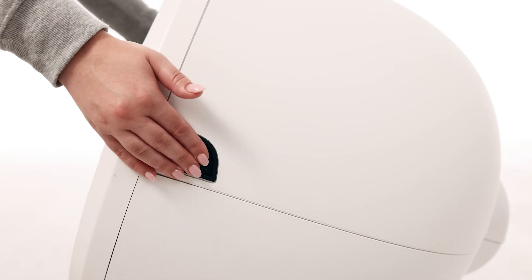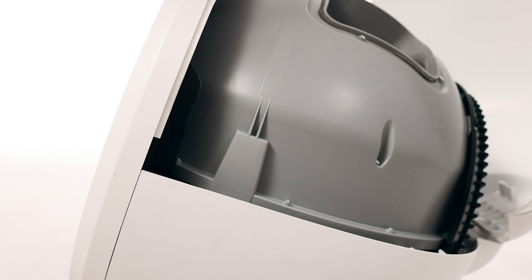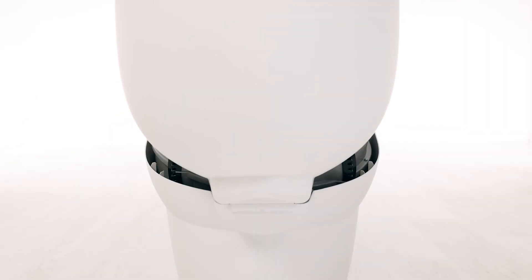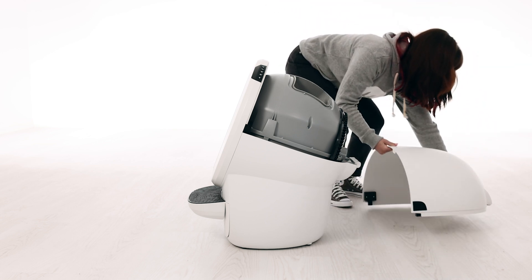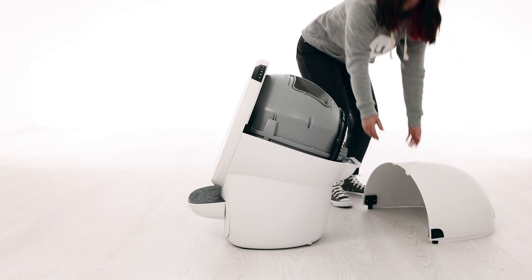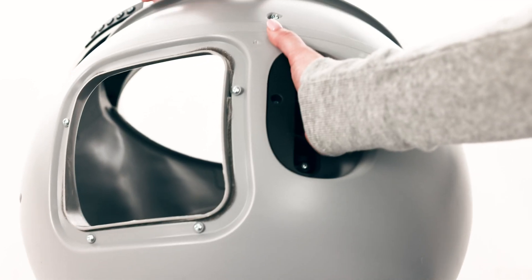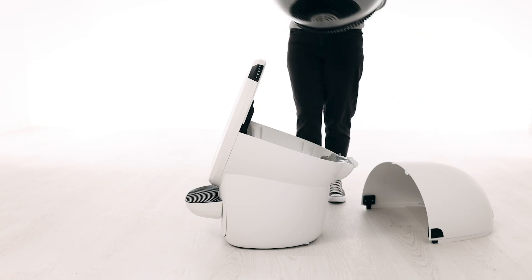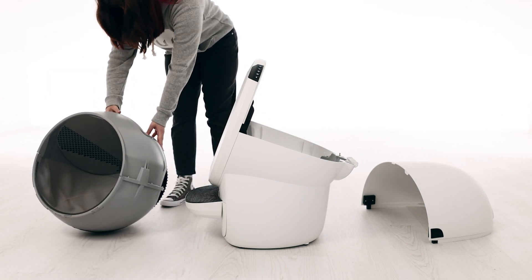To open the bonnet, press and hold the latches on both sides of the bonnet, then lift and rotate the bonnet to its open position. You typically need to remove the bonnet completely only during deep cleaning or bonnet replacement. To remove the globe, grab the black handle located on top of the globe and lift the globe off the base, up and away from the base, and place it on the ground nearby. This will provide access to the base unit.